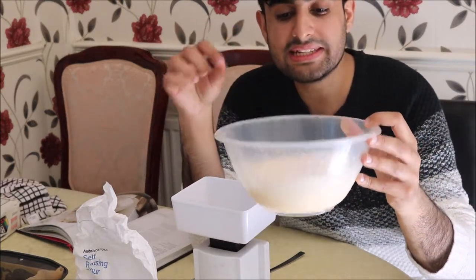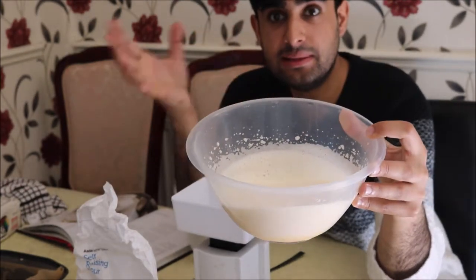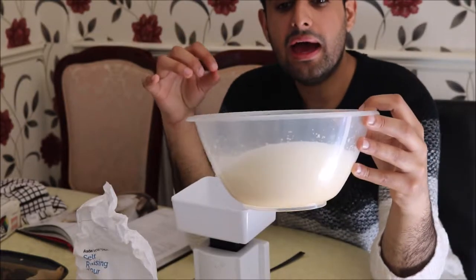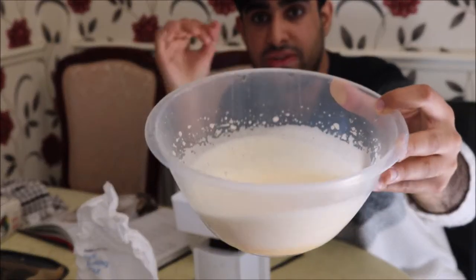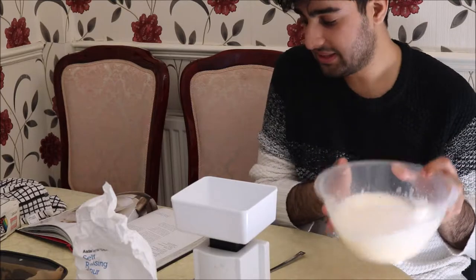I've whisked with an electric whisk three eggs in a plastic bowl for about three to five minutes, until the egg mixture is very pale — an off-white yellow colour. That's what you want, and I've already prepared that here.